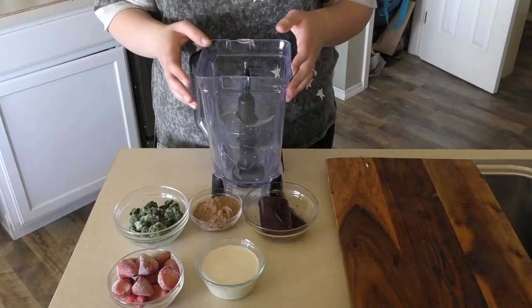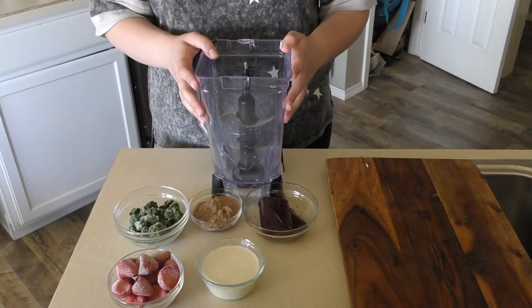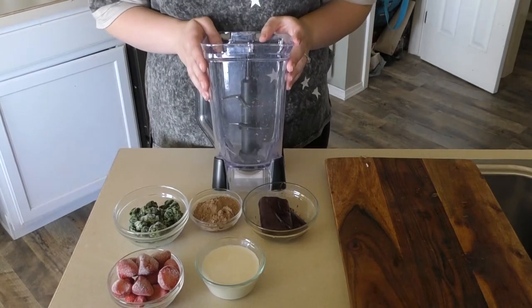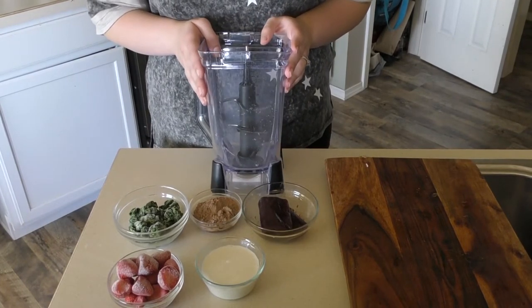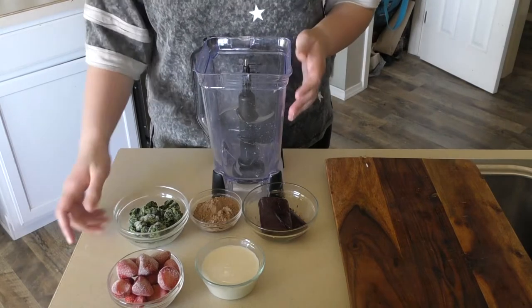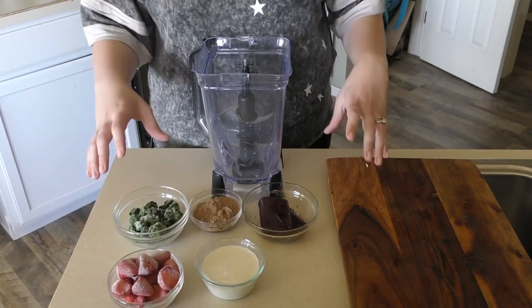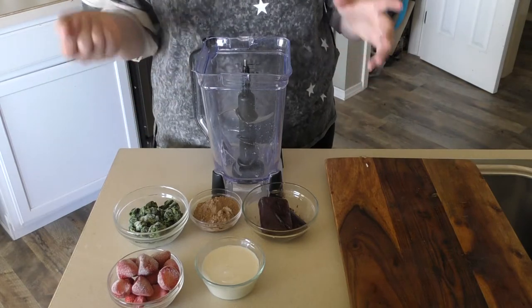What you'll need for the base is a blender. I have this Ninja blender — it's a little dirty since the dishwasher lady didn't come this week, but it doesn't matter. It doesn't matter how you add any of these ingredients, and you can play around with this, add ingredients that you like, and make it yours.